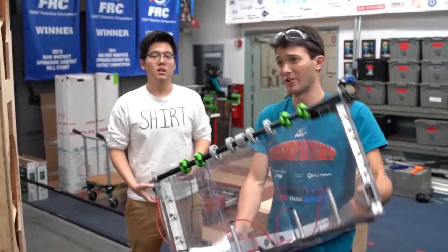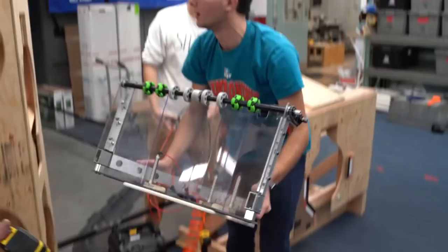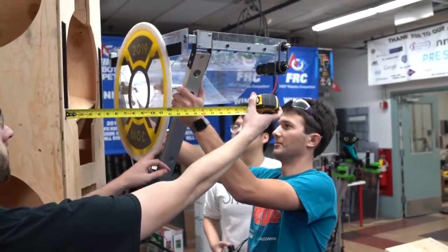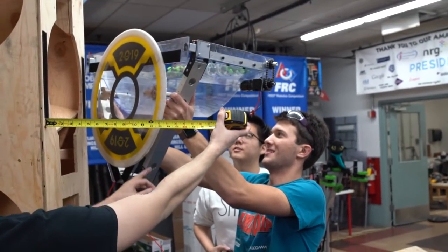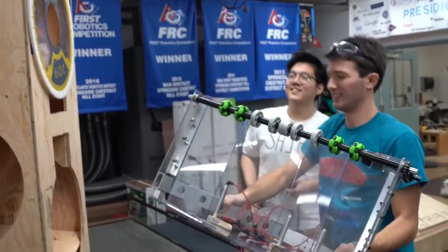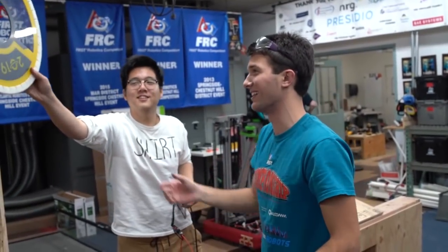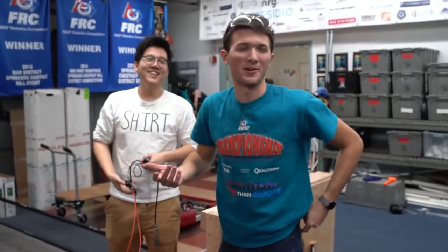We can try going for 12. We're getting close to the diamond. Go for it. We're getting close to the diamond — it's going to stop at some point. I think we'll call it there.